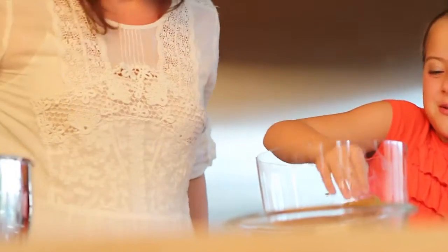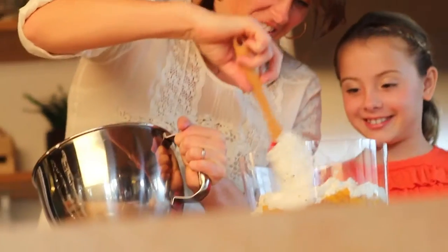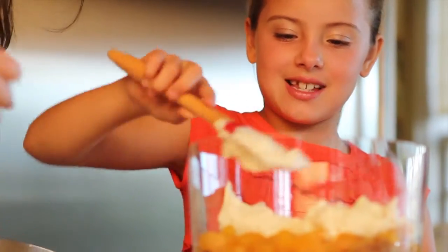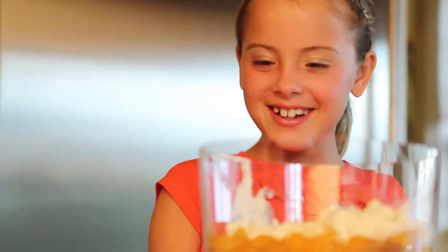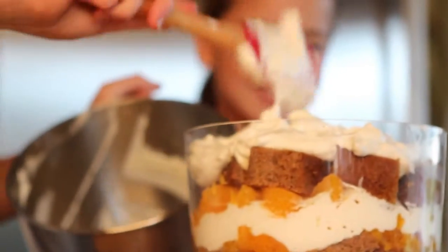Line the bottom of your dish with your first layer of gingerbread, applying pressure to create a smooth surface. Then a layer of oranges, then a layer of cream. Try to keep the layers flat and the mixture from getting on the sides of the dish. Continue with another layer of oranges, another layer of gingerbread, and end with a layer of cream.